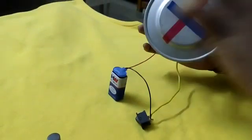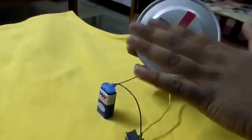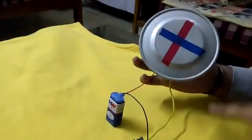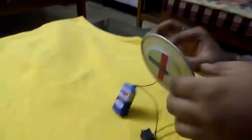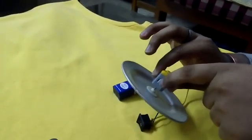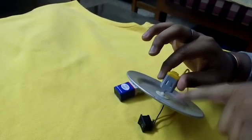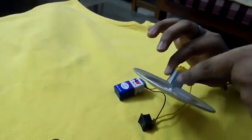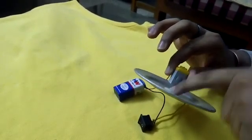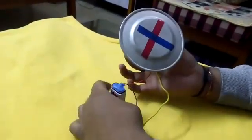As you can see I have an aluminium disk here marked with a cross mark. This cross mark helps us to easily see whether there is a significant decrease in the speed of the aluminium disk or not. I have connected the DC motor of 9V to a pulley, which is attached to the aluminium disk. As soon as the shaft of the DC motor spins, the pulley will also spin, which in turn causes the whole aluminium disk to spin.